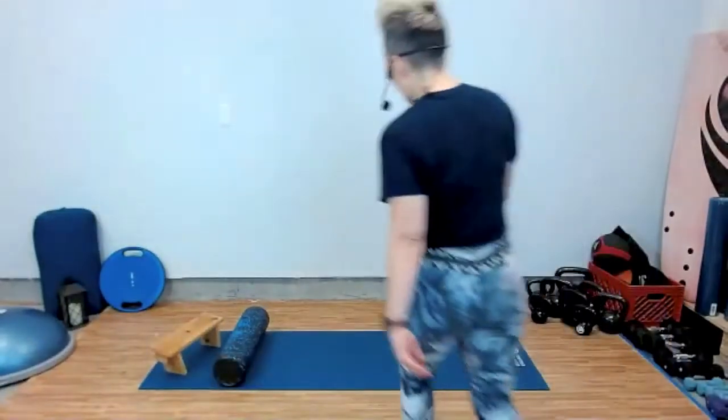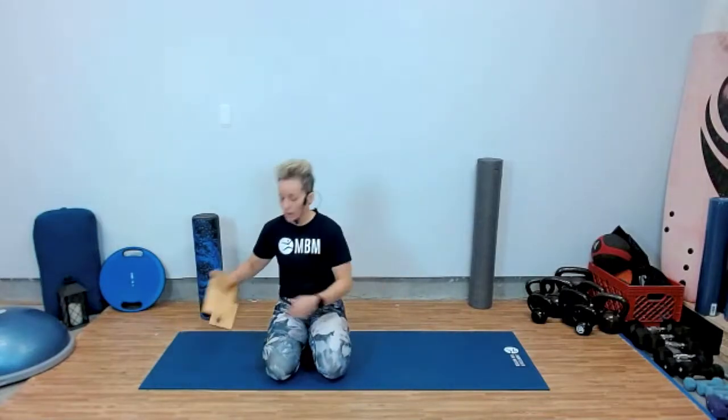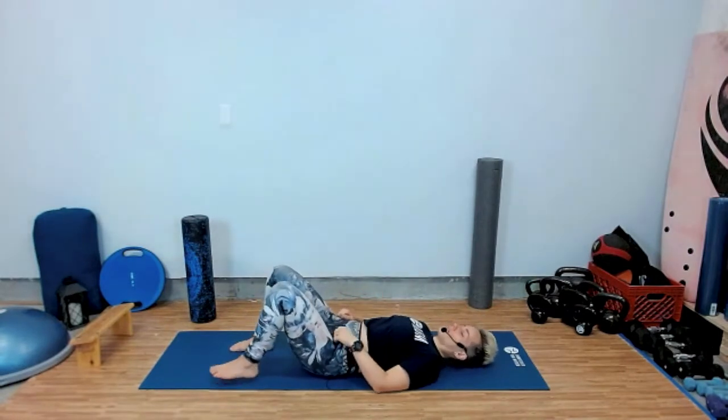Welcome to your ProActive class. We're going to start with a short meditation. Sit down on a cushion, sit down on a bench, or you can lay down on your back. Today we're going to be focusing on hips a lot. It's going to be nice, challenging, and relaxing at the same time.